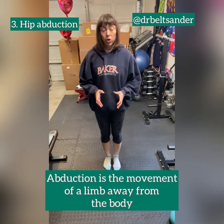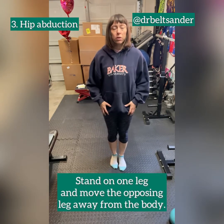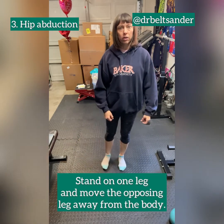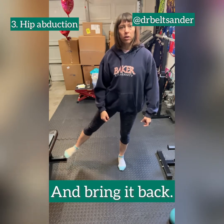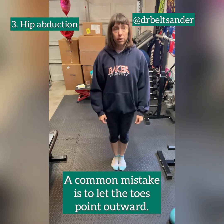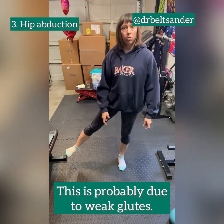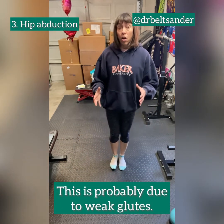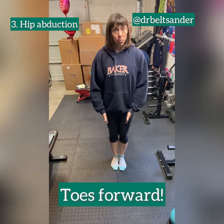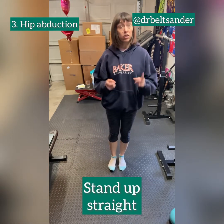The next exercise is hip abduction. You're going to stand on one leg and just bring the other leg out and bring it back. One pattern of compensation that's really common with this exercise is bringing that leg out and cheating that foot out. If you find yourself doing that, you're probably compensating for a weakness, most likely in your glutes. Make sure that both toes stay pointed forward on this one, and stand up straight.